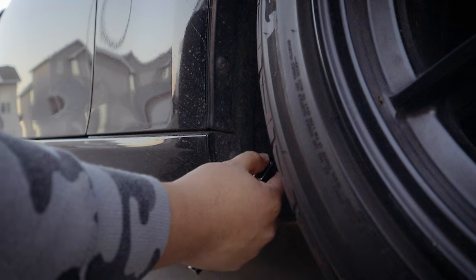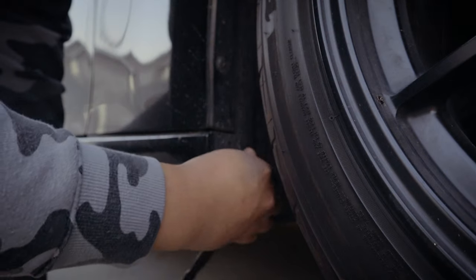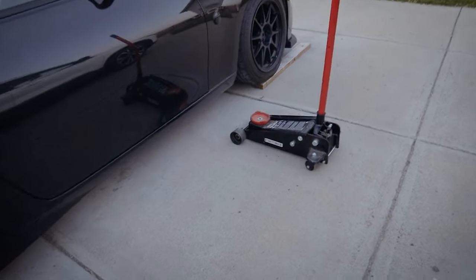I'm going to attempt to remove my side skirts off of my 370z with very minimal daylight, so I'll bring out my huge light outside. I'll show you one side and just replicate on the other to keep this video short.